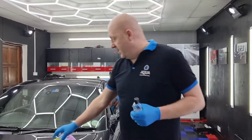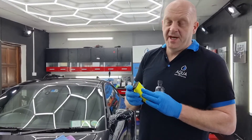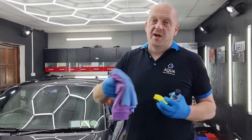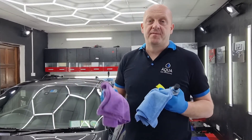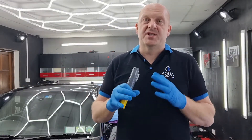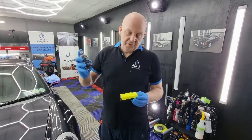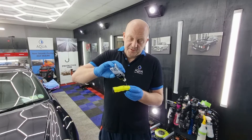To apply the coating we need an applicator with suede. We pour the coating onto the applicator, then we need two cloths — the first cloth is for leveling the coating and the second one is for wiping off the rest for the final finish. We also need an inspection torch to see whether we have any streaks or marks on the coating, so with a decent torch we'll be able to chase them.